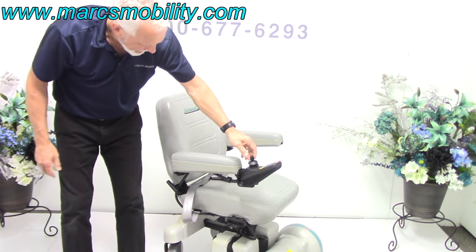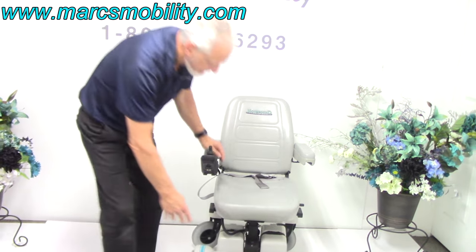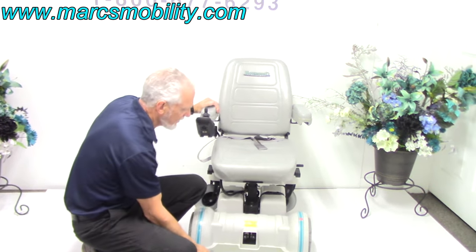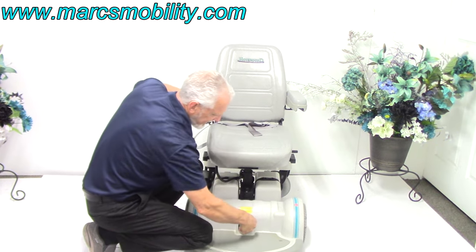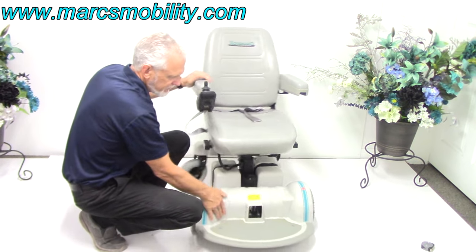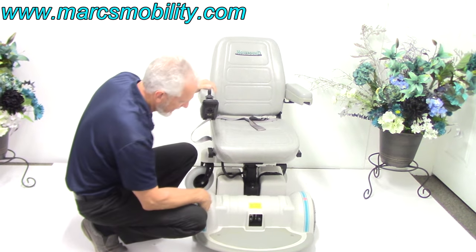The seat locks when it gets back to the front. Now let me put it back in drive. This is the front of the chair — this is where you would put it in neutral. If I wanted to push this chair, I can't do it because there are two huge motors here. If I put these handles down, I'm in neutral. Push them back up and you're back in gear.